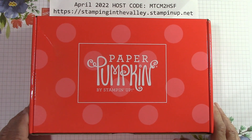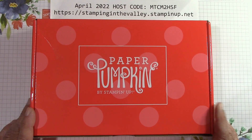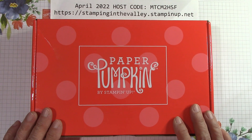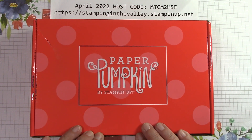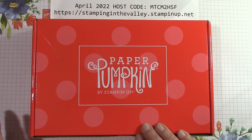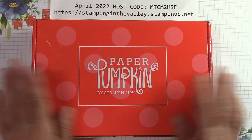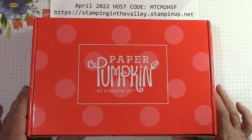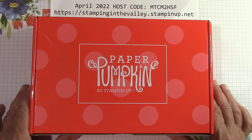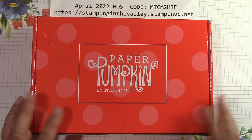Hello everyone, I'm Joanne with stampinginthevalley.stampinup.net and welcome to my craft room. It's time for Paper Pumpkin. What's Paper Pumpkin? It is a recurring subscription with Stampin' Up and it's a card class — sometimes there are 3D projects also. We get this beautiful box and it is an entire kit inside, at $23.50 a month. Just a lot of fun!